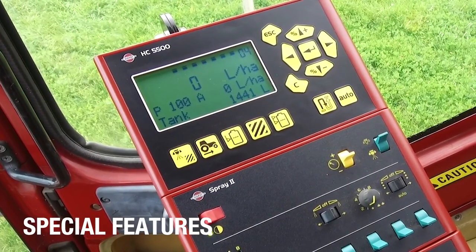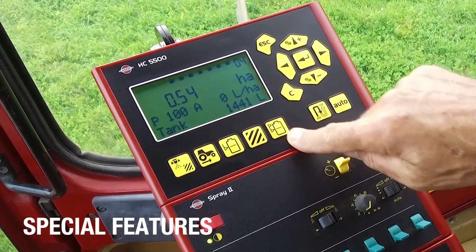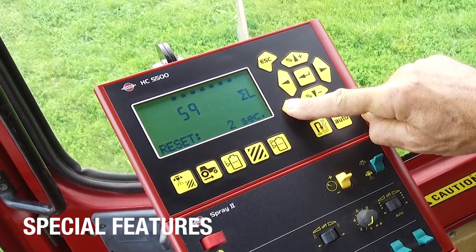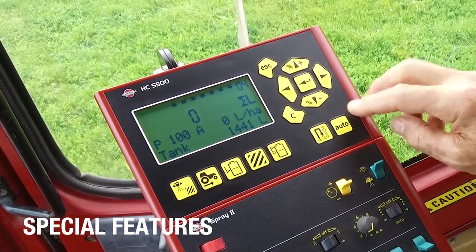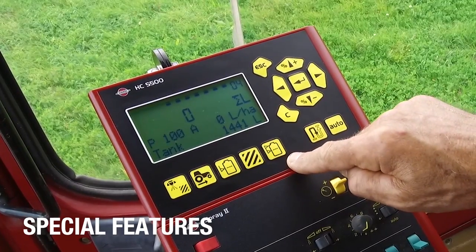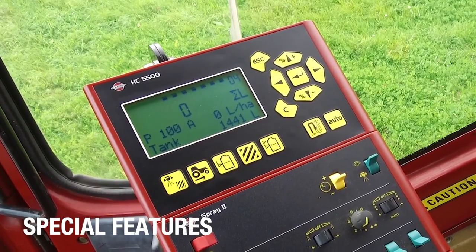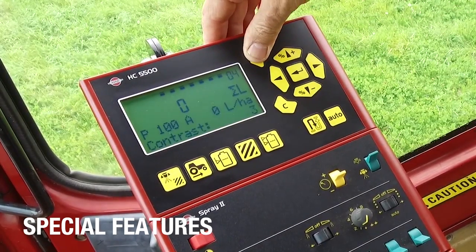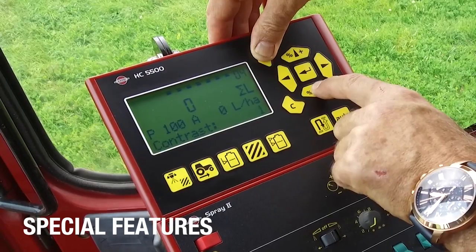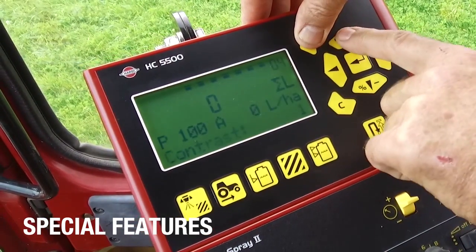There are quite a few handy features in this computer. I've just done a little bit of spraying in register four and I can see some values in here which I can clear. If I push and hold the down button it'll blink for about five seconds and then I'll have reset the area for register four — so I've still got the amount of litres but I've zeroed the hectares sprayed and the volume sprayed out. Another feature is the contrast: in later versions, pushing escape then the arrow up or arrow down changes the contrast, which may be handy at night.